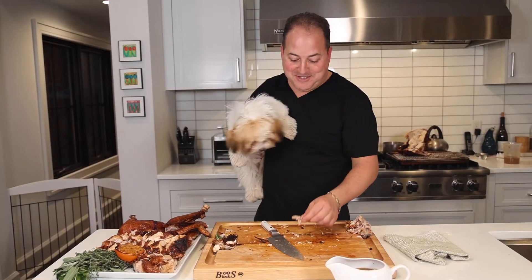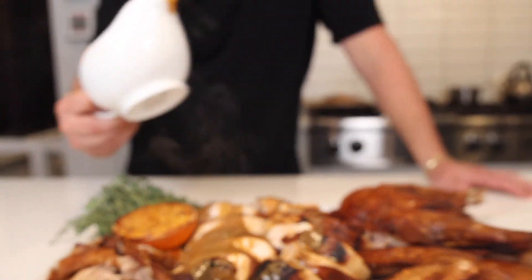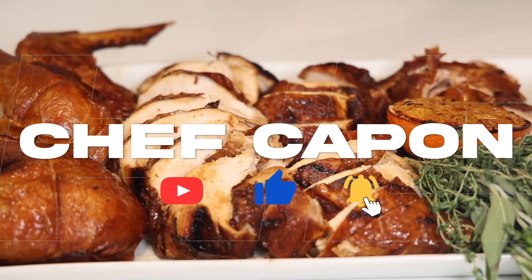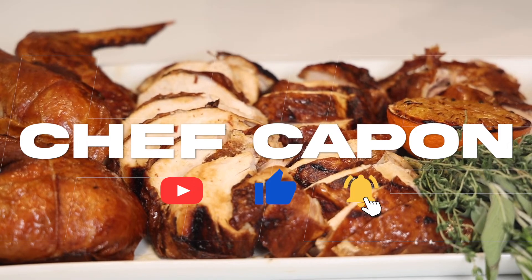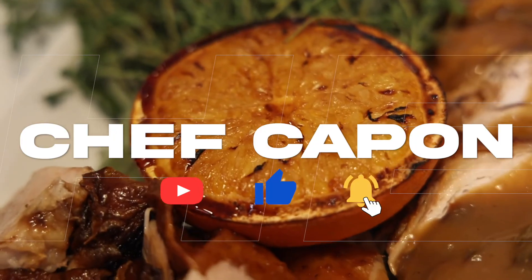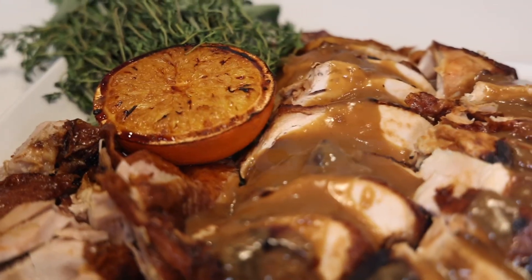You always got to take care of your sous chef — this guy has been waiting patiently all day long. Happy Thanksgiving, everybody, and thanks for tuning in. Truth is, we don't eat turkey often enough.